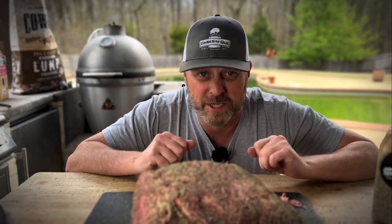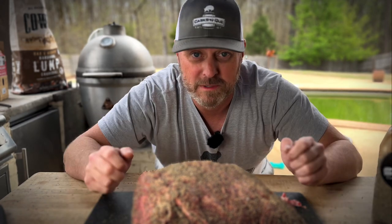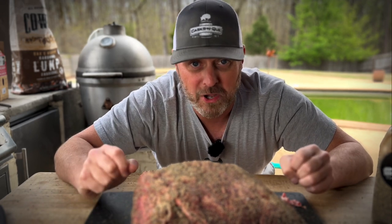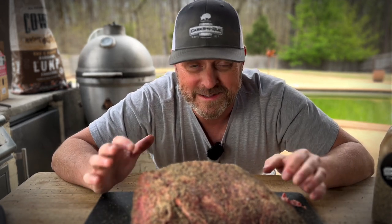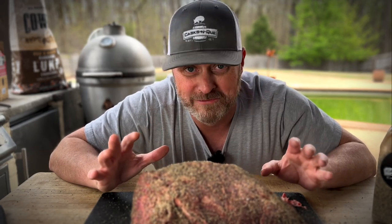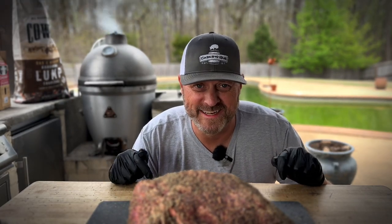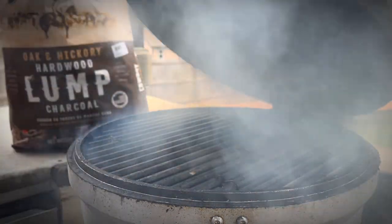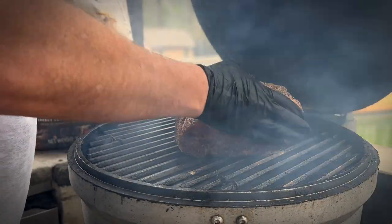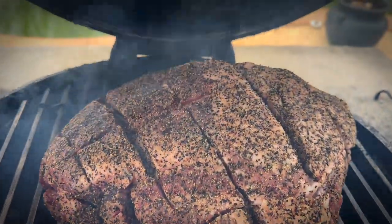You might be wondering where the Dr. Pepper comes in. Well, we're going to do a foil boat — make kind of a boat out of aluminum foil and wrap it about halfway up around this pork butt, and then we're going to pour the Dr. Pepper on after a good bark has been set. You don't want to put the Dr. Pepper on before your bark is set because it'll wash off all your seasoning, and that's not what we're looking for. Our Blaze Kamado is up to 300. We're going to cook hot and fast today. Let's get this pork butt on — we're going fat side up. So we're going to let this go for three hours and we're not going to even take a look at it.